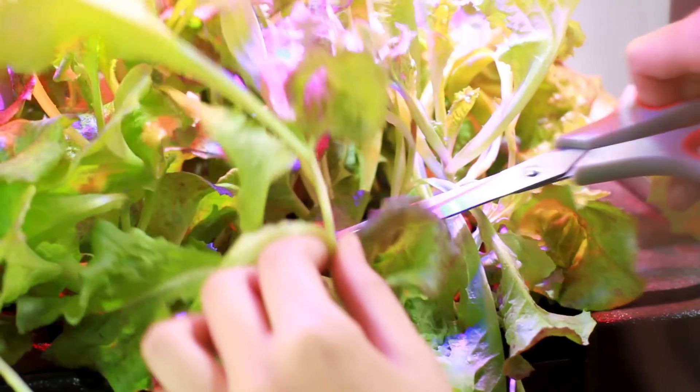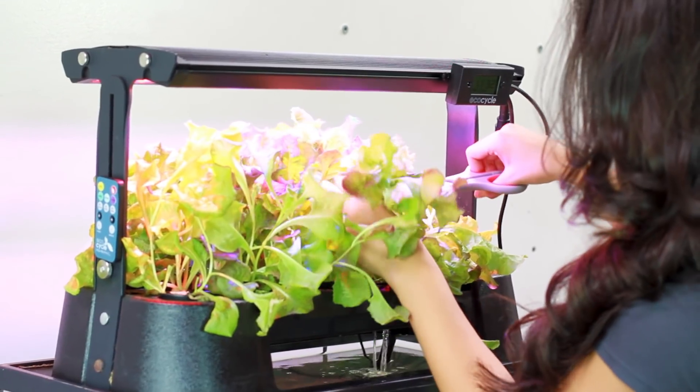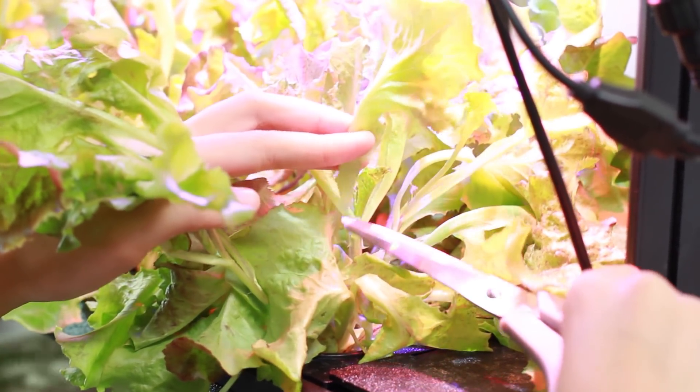When your plants are ready to be harvested, you can choose to clip a few at a time or pick them all at once. Whichever you choose, make sure you don't remove the pots when harvesting to avoid contamination. While your EcoCycle will grow safe, delicious produce, it's important to wash your plants with clean water before enjoying.